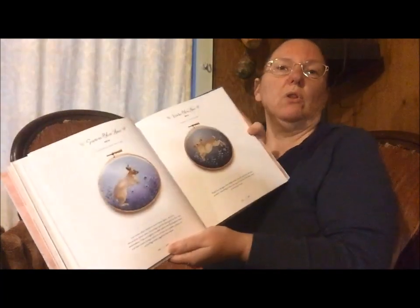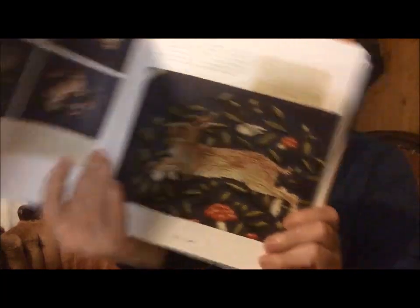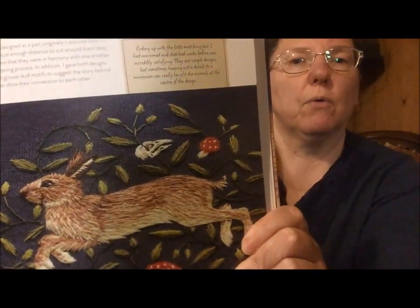She goes through a lot of her work, and she tells you — that is a four-inch hoop — she tells you what inspired the project and how she did the composition of the project. She custom dyes her own fabric to get the background the way she wants it. And just look at this little rabbit with the grouse skull.